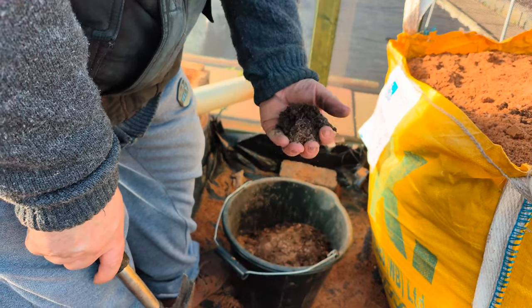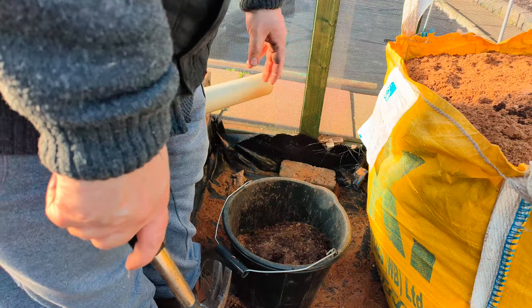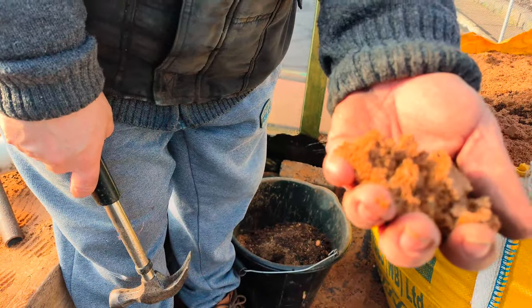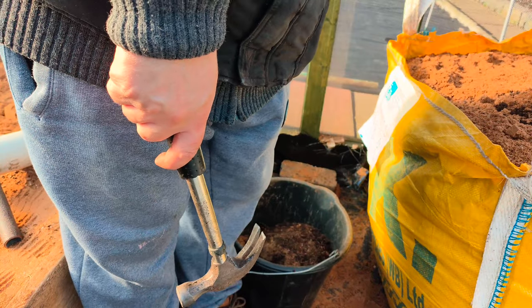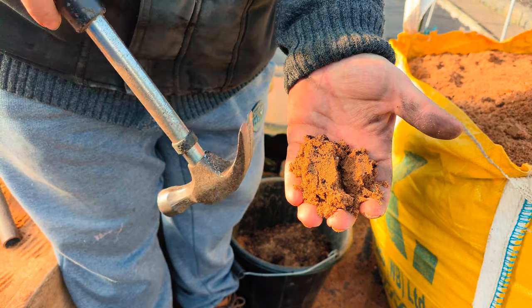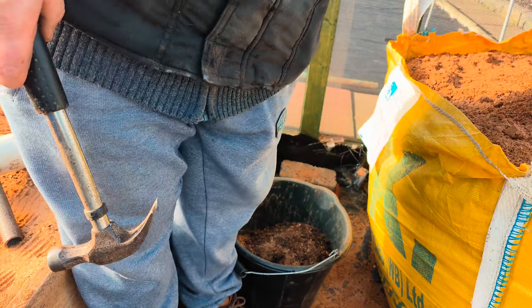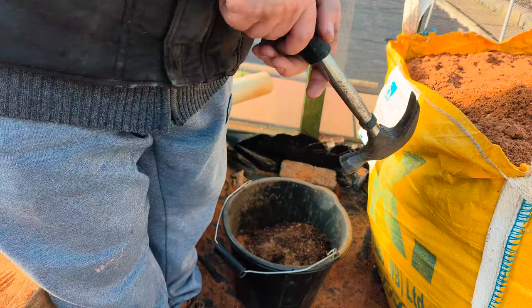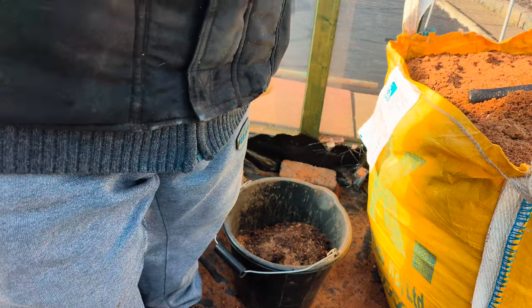All that old compost — you don't want it. You want to try and keep the sand as clean as possible. Not saying you're going to get every single bit of compost out — as you can see there's some compost in with the sand — but as long as you get the majority. If you leave a bit in, there's nothing to worry about. But that's what we're doing.